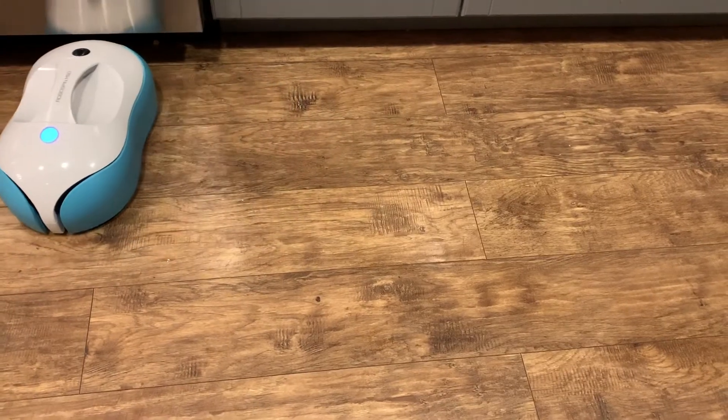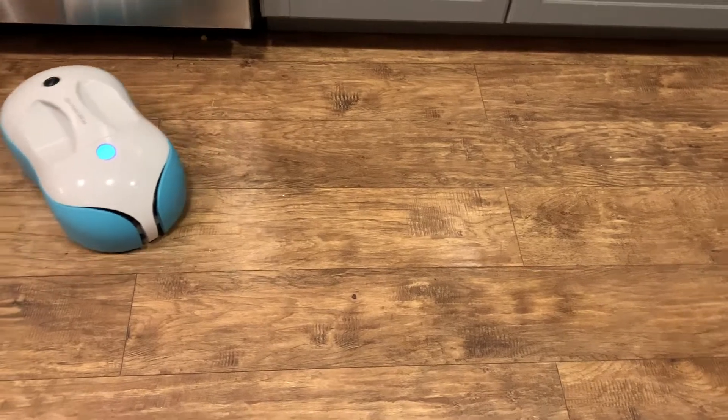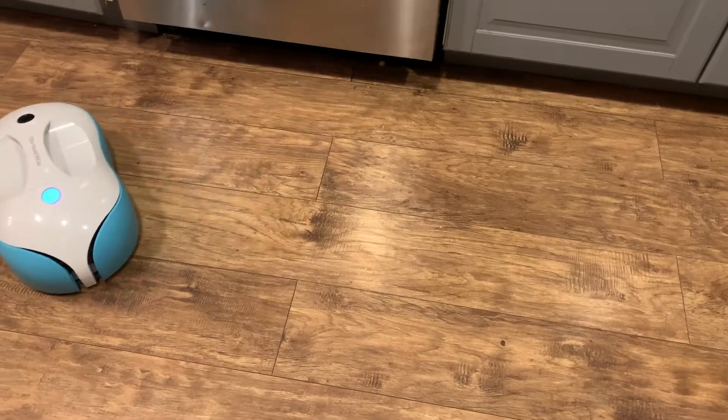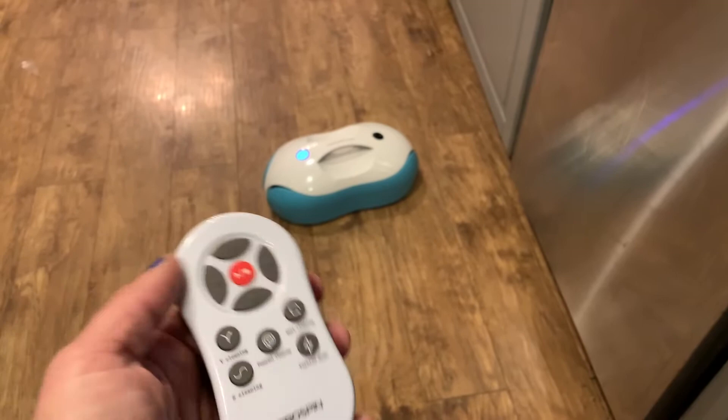I can't say I had any complaints about how it worked. The battery life was very long-lasting — I was so impressed with the two hours and fifteen minutes of cleaning. It's very easy to charge: about a hundred minutes to two hours max, and you're good to go for another two hours of cleaning.